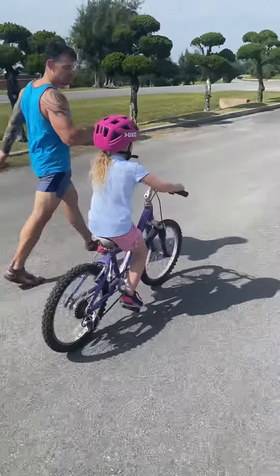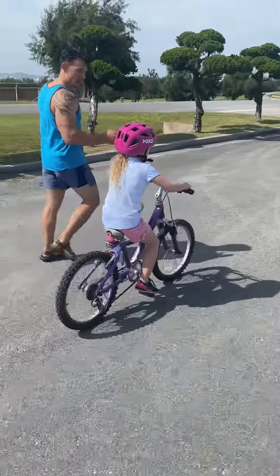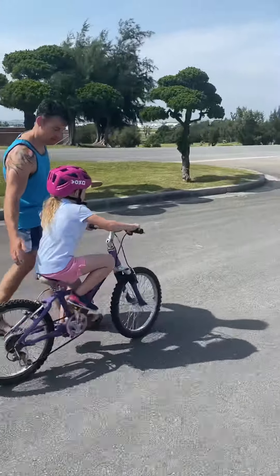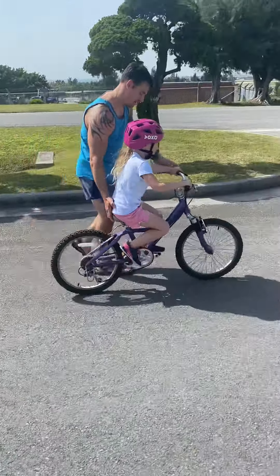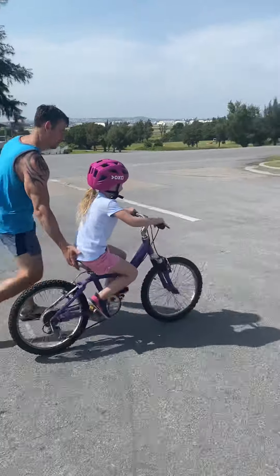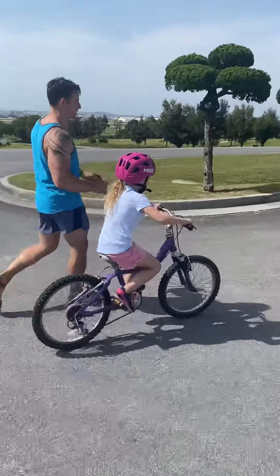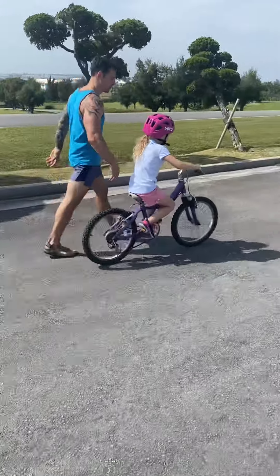When you get up here, I want you to slow down slowly with your brake. And whatever side you're leaning to is the side you need to put your foot down for balance. Pedal, you got it. Don't quit pedaling. Slow down your pedaling. Keep going. When you slow down slowly before you turn, whichever way you're leaning, I want you to put your foot down — catch yourself on your foot.